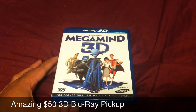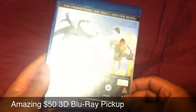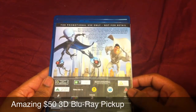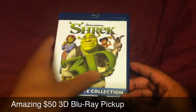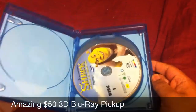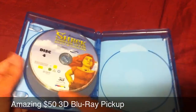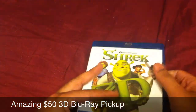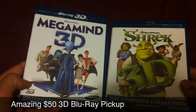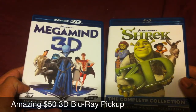And you also get Megamind — they actually come in the box. So for 50 bucks I picked up Megamind 3D, which I believe is only the 3D version, and I also got Shrek 3D, which is all of the Shrek movies — one, two, three, and four — in 3D. So at 50 bucks, that's about $10 for each movie. I definitely say this is one hell of a deal if you guys can get it.